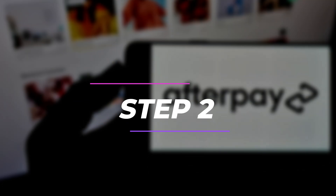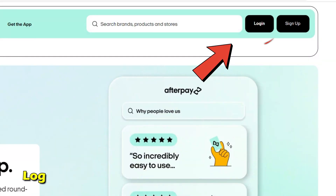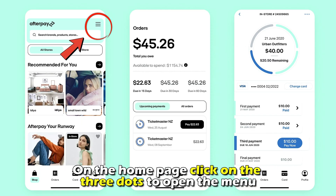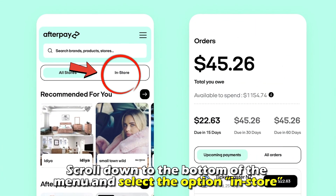Number 2: Select the option In Store. Log into your account after you've signed up. On the home page, click on the three dots to open the menu. Scroll down to the bottom of the menu and select the option In Store.